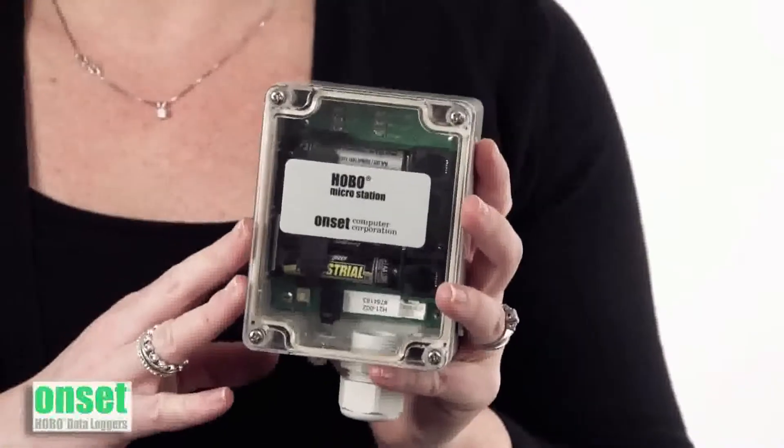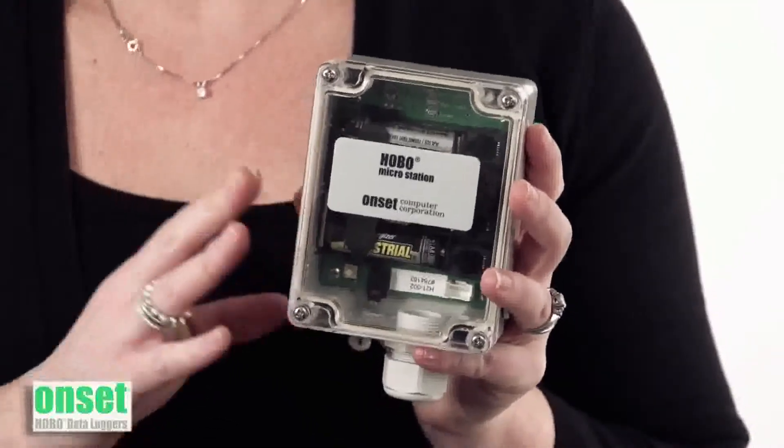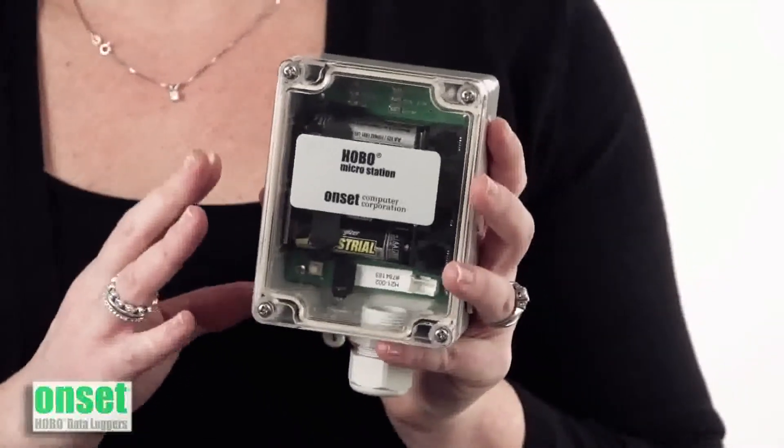The logger itself works with our suite of smart sensors that support everything from leaf wetness measurements to kilowatt-hour measurements to barometric pressure measurements. And then, when used with some of our analog and pulse input adapters, you're able to get an even broader range of third-party sensors to work with this logger.